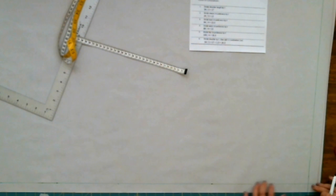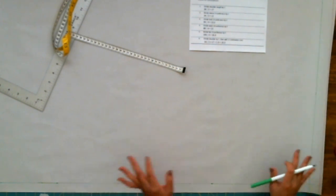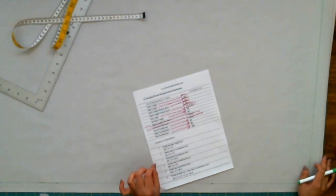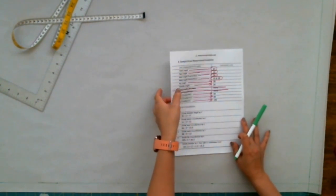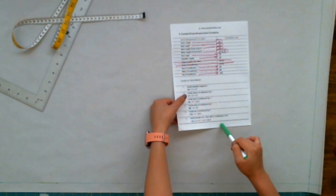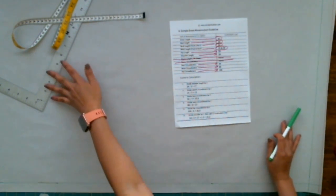Now I'm going to show you the formula for how to draft this dress with knitted fabric. This formula makes every drafting pattern really simple. You just plug in the numbers that you measure — whether you measure the customer or yourself. For this dress I made it for myself. I also have a size chart on my website at encodedfashion.com — you can print it out and use it freely for this specific dress.